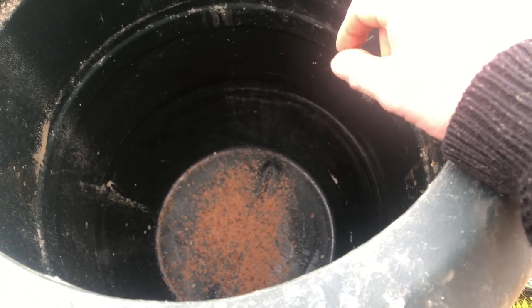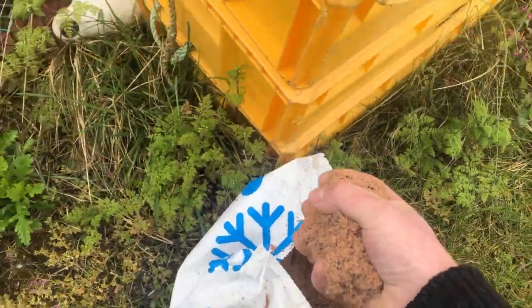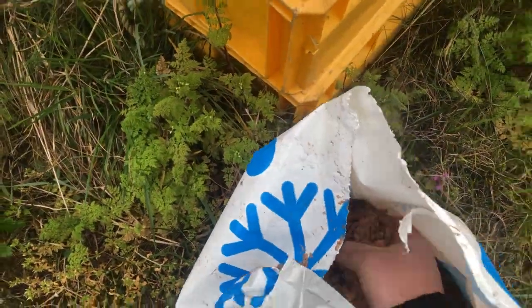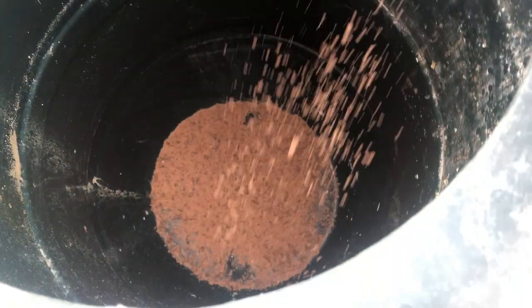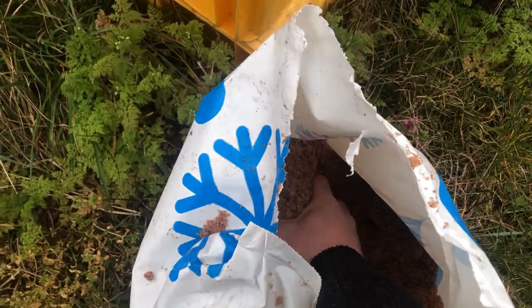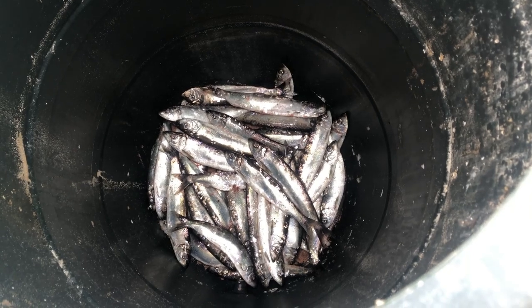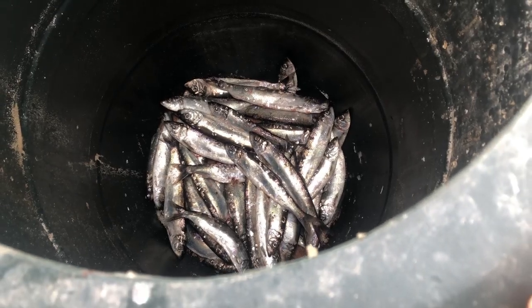First you put some salt in the bottom of the barrel. You want a two-to-one ratio — two parts herring to one part salt. Put a little bit of salt in the bottom just to cover it first, then put a thin layer of herring down, then cover that with a few more handfuls of salt.